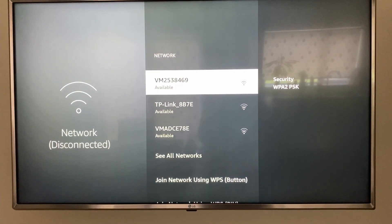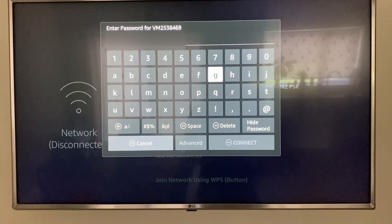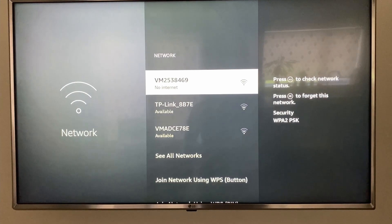From Network, you should see all your available Wi-Fi points. Select the one that you want and enter in the details. Once you have your details entered, press Connect.